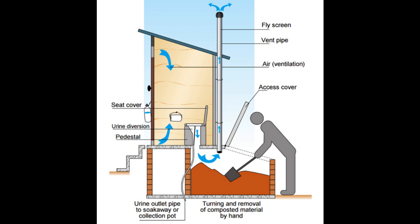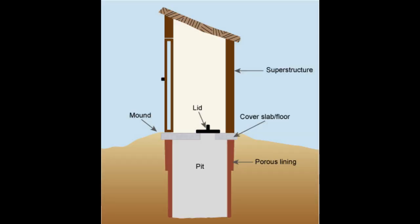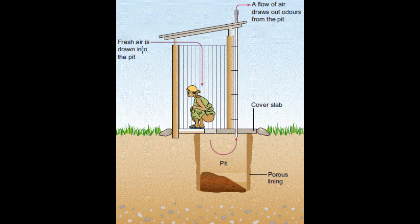Number one: site selection. Choose an appropriate location for the latrine. Ensure it is at least 30 feet away from any water sources like wells or rivers to prevent contamination. Consider factors like accessibility and privacy.